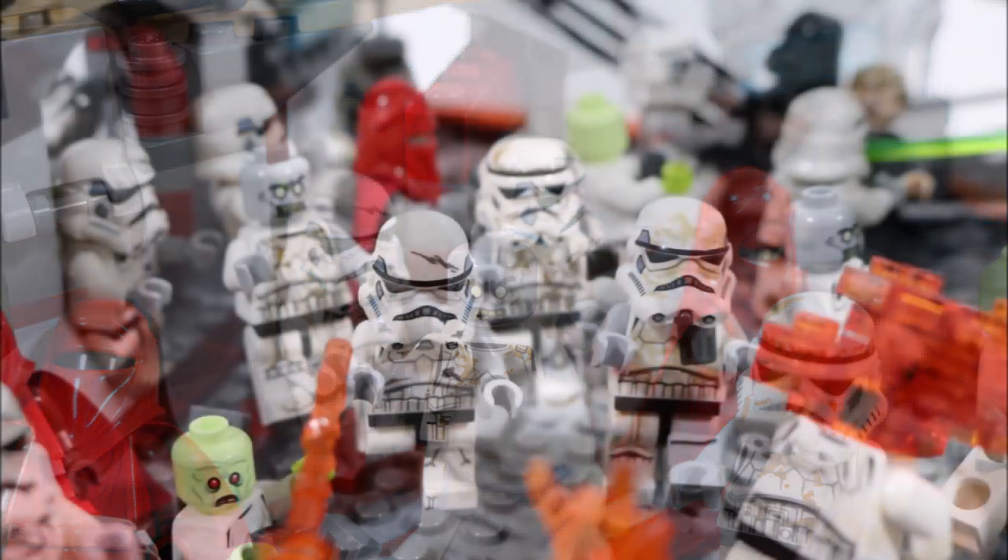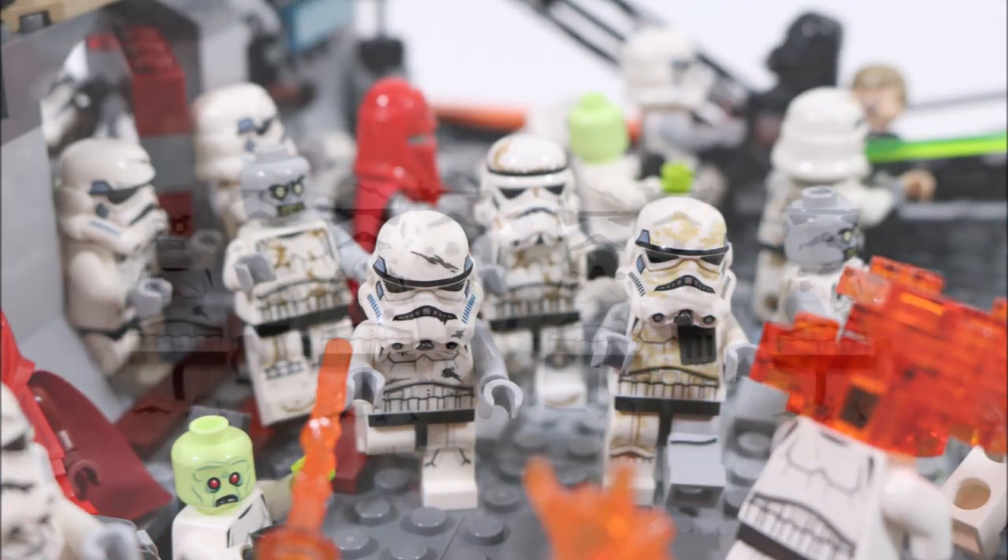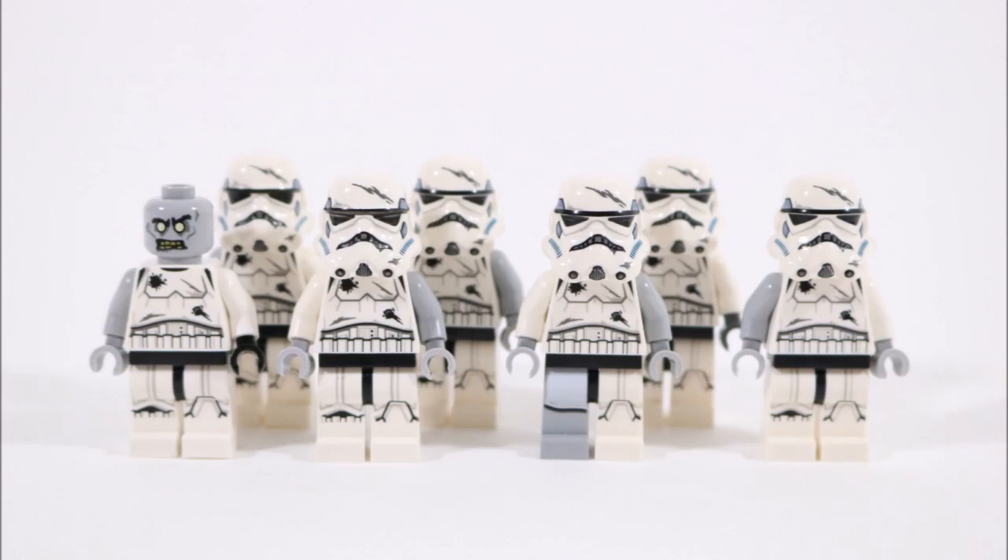You're going to need to start with some stormtrooper minifigures, and we found the battle damage Galactic Empire battle pack ones are the best stormtroopers to convert into zombies because they already have a zombie style design with the big scar across the top of their helmets and blast damage marks.